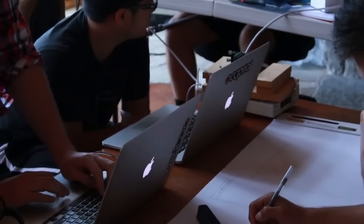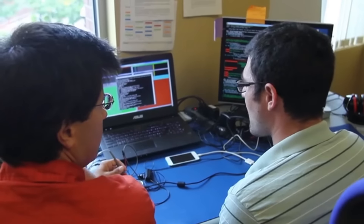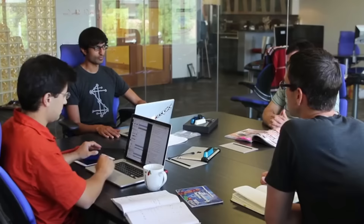Building hardware is something we had never done — Occipital is fundamentally a software company. So to create this device, we had to teach ourselves hardware design. We were lucky enough to work with some of the best technology companies in the world, not the least of which is PrimeSense, the company whose technology powered the original Kinect. Applying 3D technology to mobile devices is an immense challenge, and Occipital is geared to make it happen.